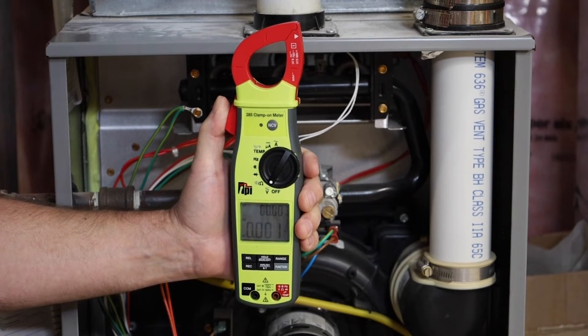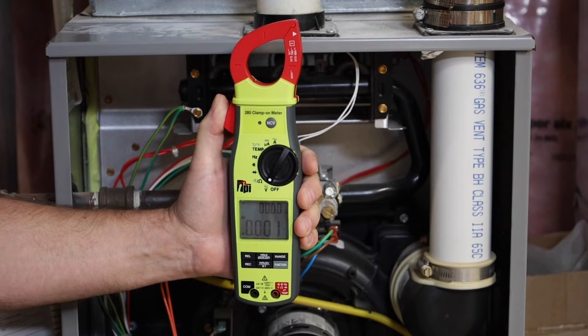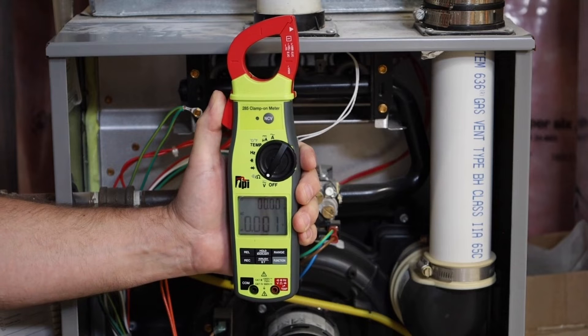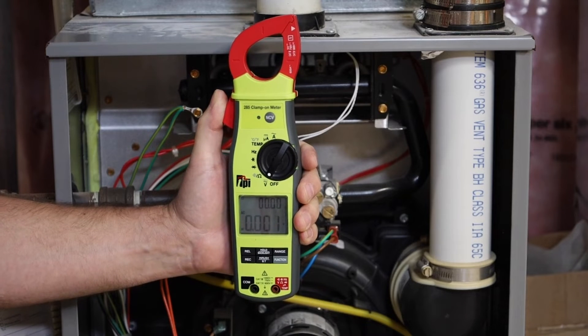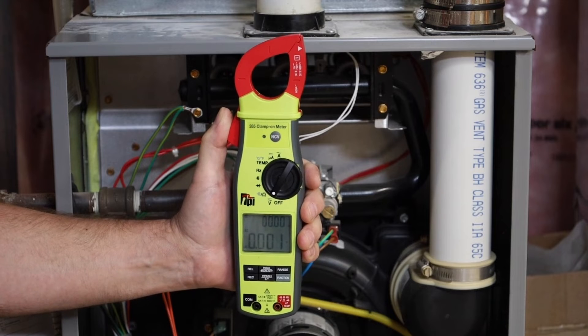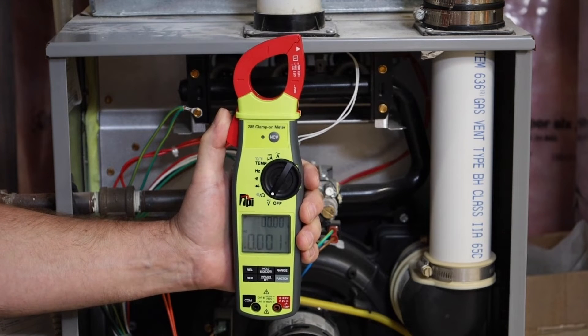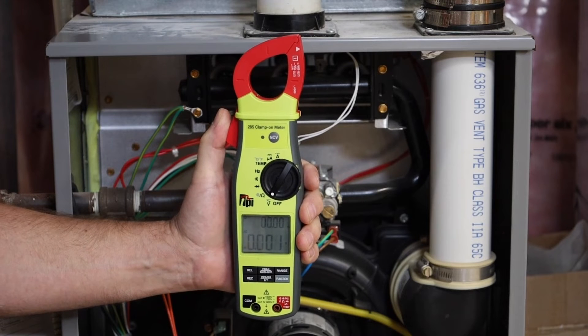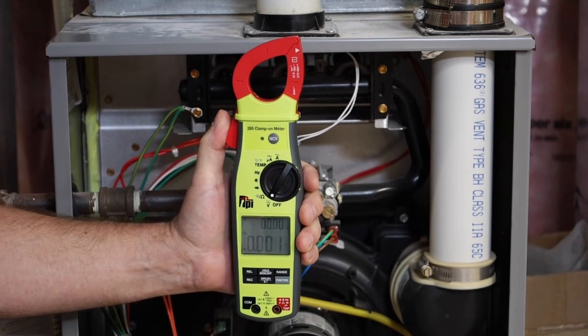This is an auto ranging and manually ranging meter. It does record, relative mode, inrush current, and with a CAT 4 rating will cover all your residential, commercial, and industrial needs. You can also connect via Bluetooth to your smart device to take measurements from remote locations.